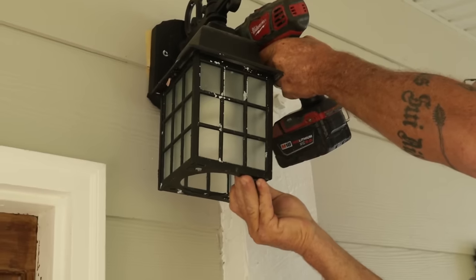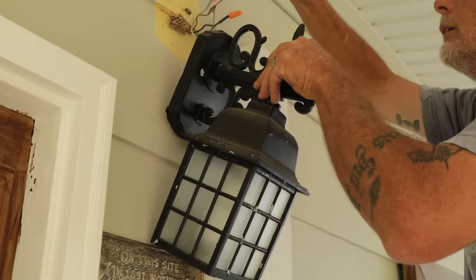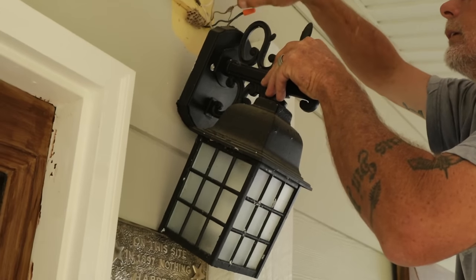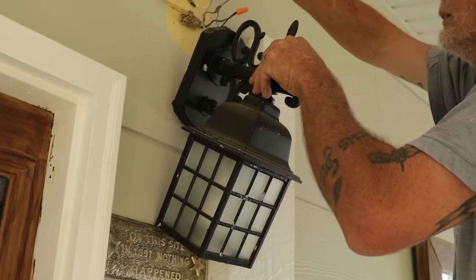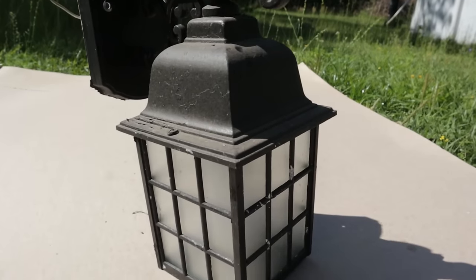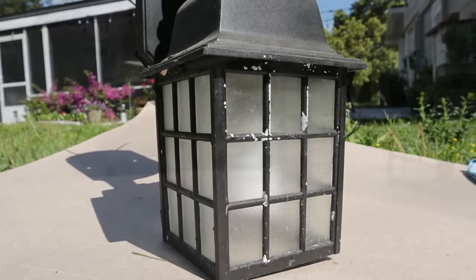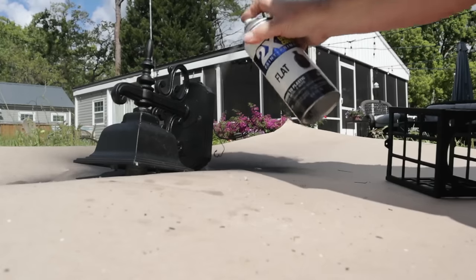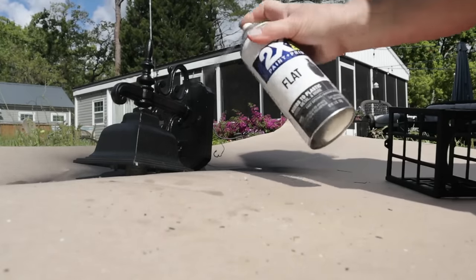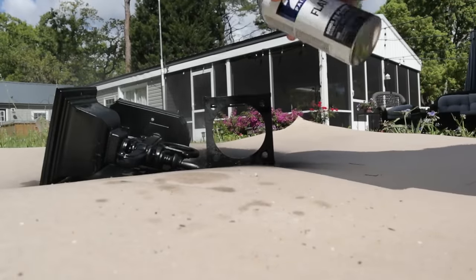Now we're ready to refresh some of the existing pieces, starting with my porch light. Yes, that is a wasp nest behind the mount, but it wasn't an active nest so there was no worry about getting stung. Some fresh matte black paint and this light will look as good as new — it's a great way to save money when you really want to keep things budget friendly.